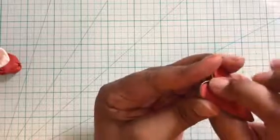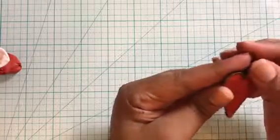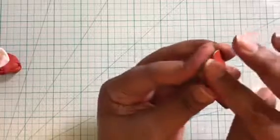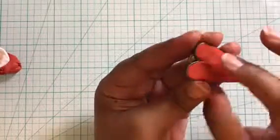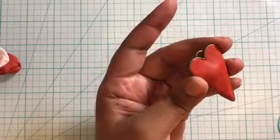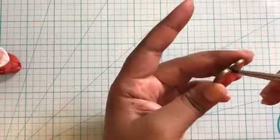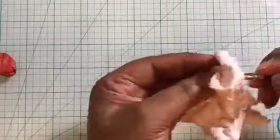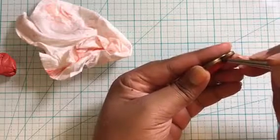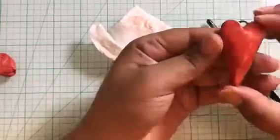Here I have an antique bronze bezel in heart shape and I'm using red Pardo clay. I have conditioned the clay and now I'm filling the bezel to make a dome shape. You need to cover the bezel evenly with the clay. With the help of my fingers I'm pushing the clay into the bezel, trying to even it out. Work more on the corners to make it neat, and don't forget to clean off any excess clay hanging off the edges. Once happy with the shape, rub your palm on the clay surface to remove all fingerprints.